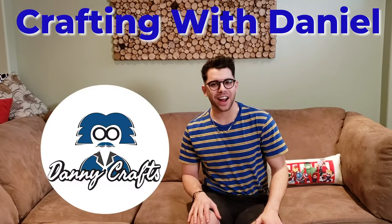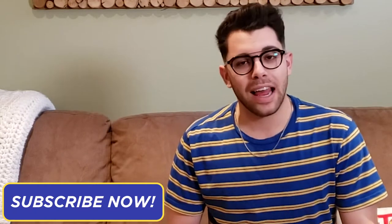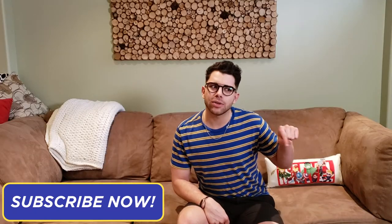I'm your host, Danny Crafts, and this week we are making this amazing DIY wooden sound diffuser. If you haven't already, please make sure to hit that subscribe button and that little bell icon so you never miss a video. Now that that's out of the way, let's dive on in to this amazing tutorial.